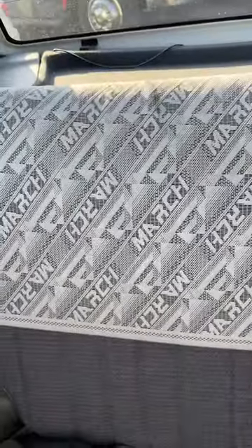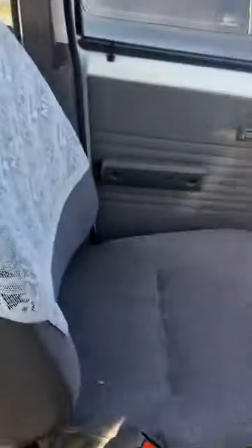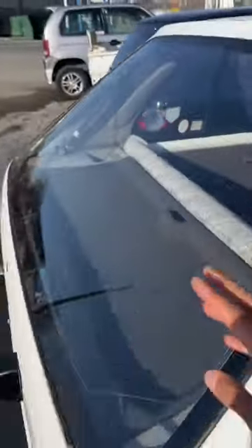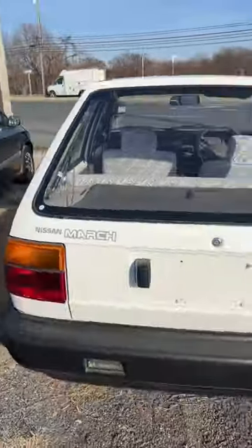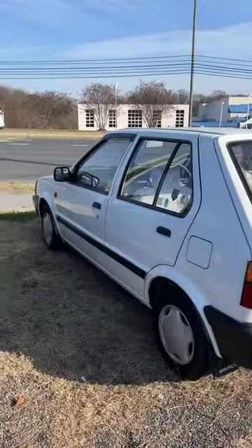But this car is called a Nissan March and it has Nissan March doilies. That's just a next level flex. It isn't even like your normal doilies — these are specific to the car. Can't get over it.